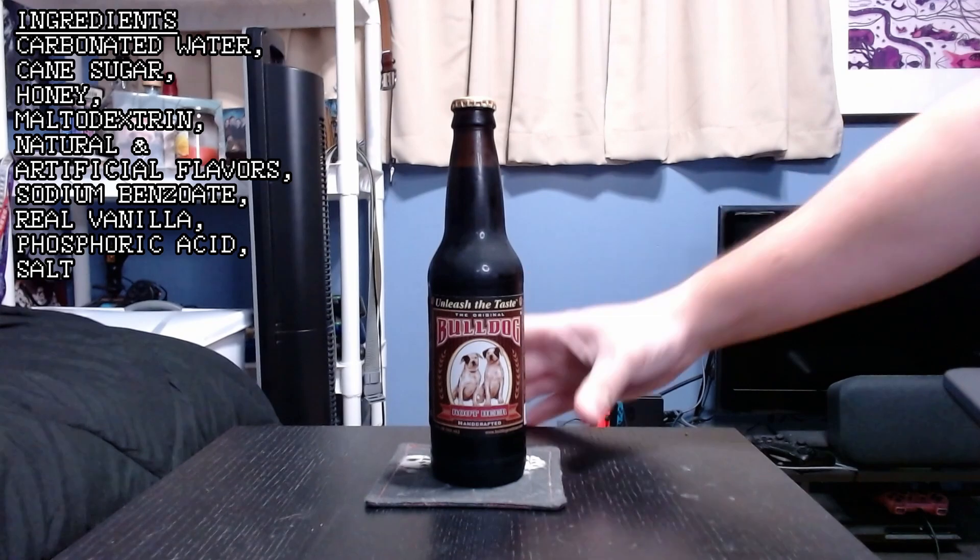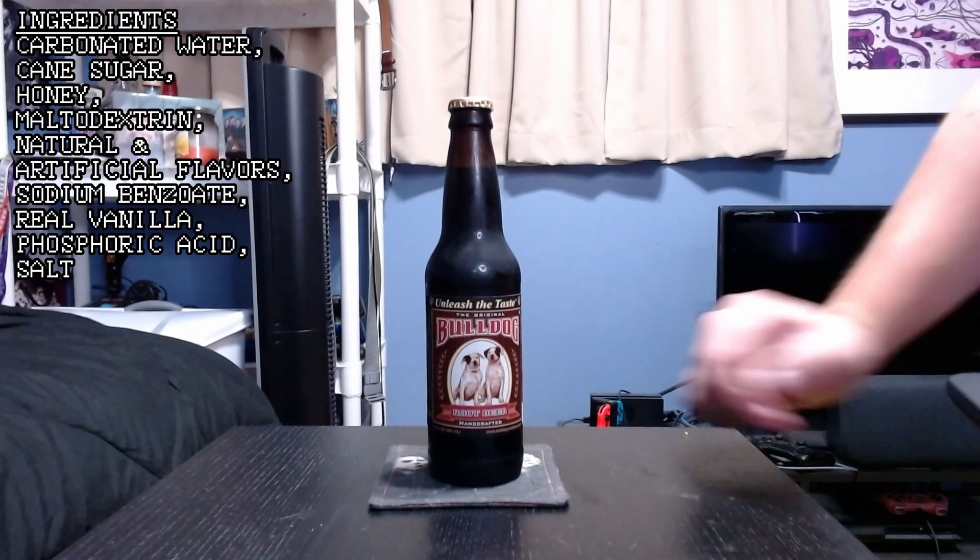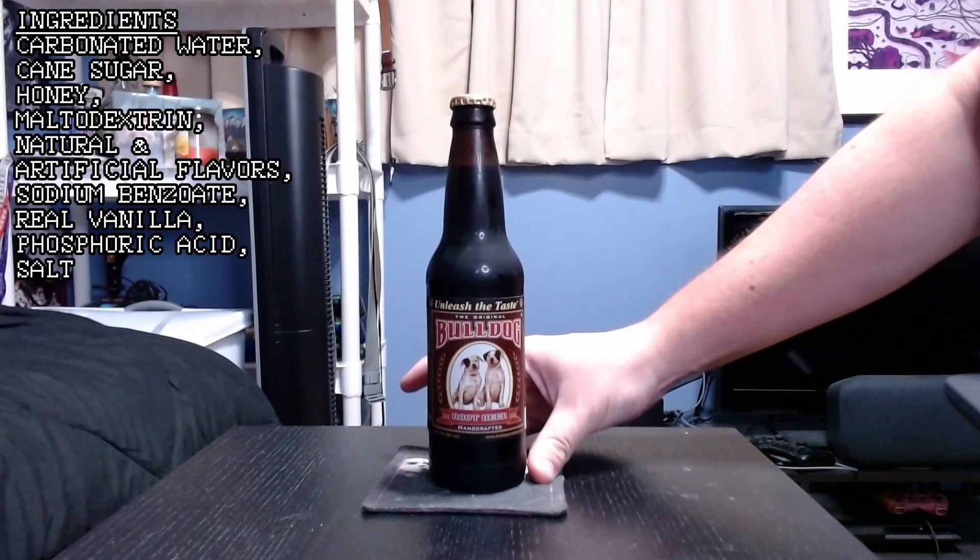So let's go ahead and get into the ingredients, which will appear right there. And as you can see, two things strike out to me right away that get me very excited about drinking this root beer: honey as an ingredient. It's already got sugar in it, but it's also got honey. I always like it when they use honey as a sweetener in root beer.